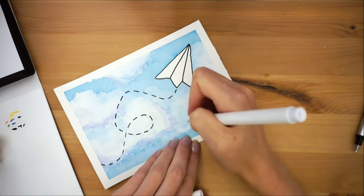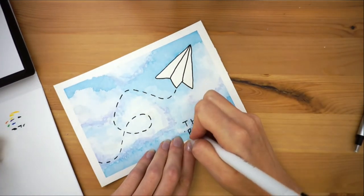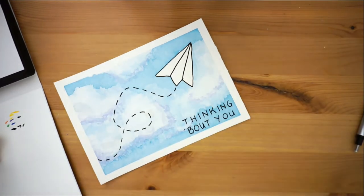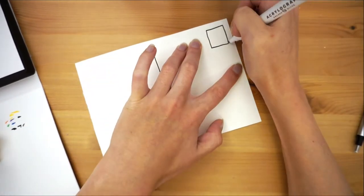Add a little message if you want, or leave that for the back. For that added authenticity, put in place a spot for your stamp and some lines to put in an address.